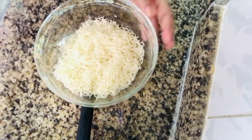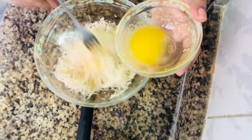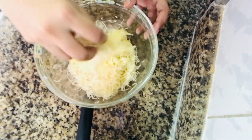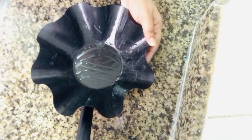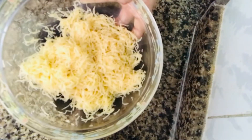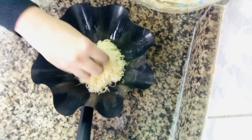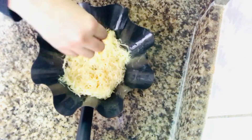I am going to mix it with butter and put butter in a cake mold. Press it with butter and make a layer of butter. I will add two layers of butter.